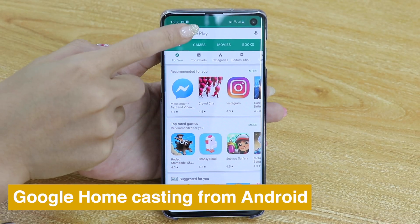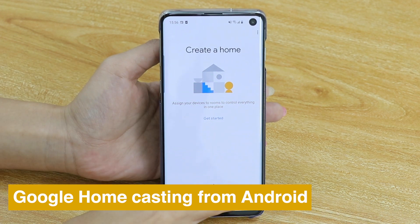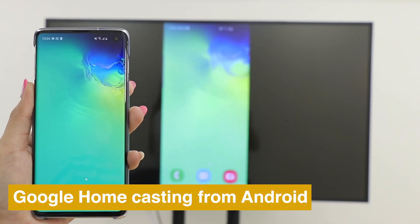You can also use Google Home to cast your Android phone. Download the Google Home app, go into your account and press Mirror Devices, then choose MirrorScreen and see the screen of your phone cast on TV.